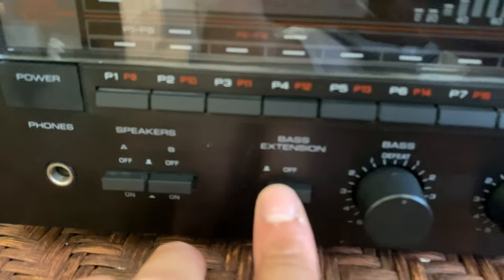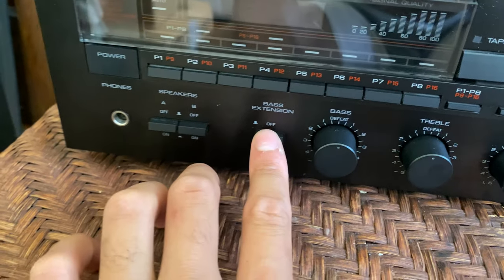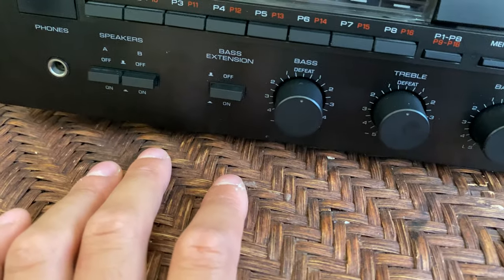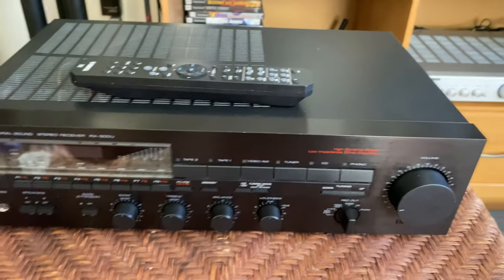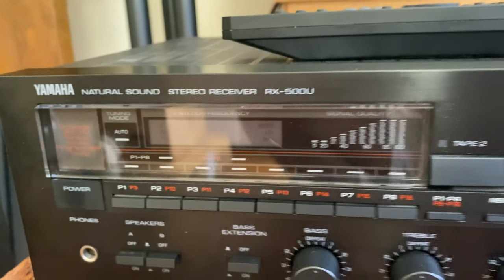There's also a bass extension button here which has a little bass boost — it's cool, you can play with it, you might like how it sounds or you might not. That's basically it. I really like this thing; it looks much sleeker in person and I can't wait for you to see it.